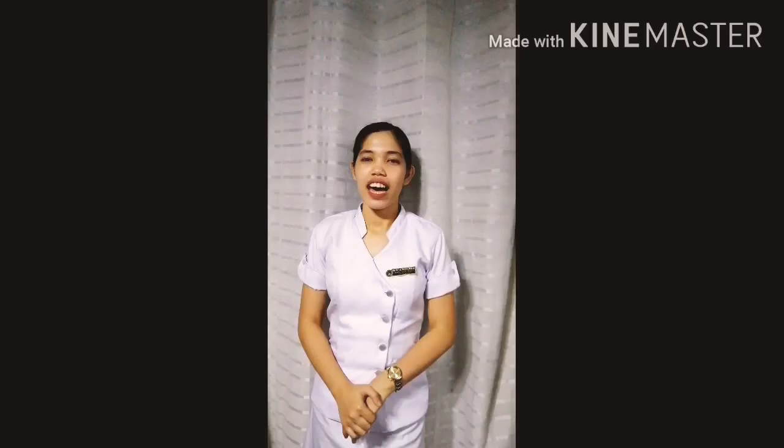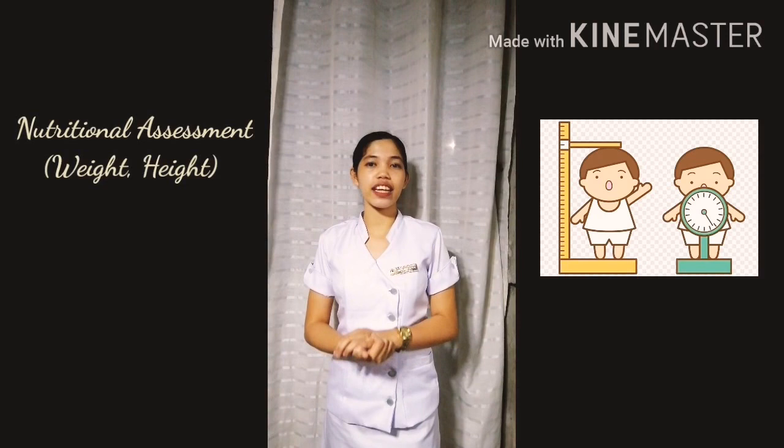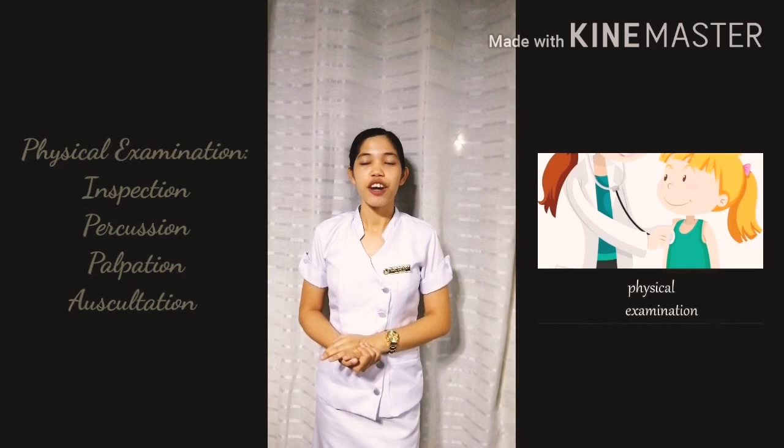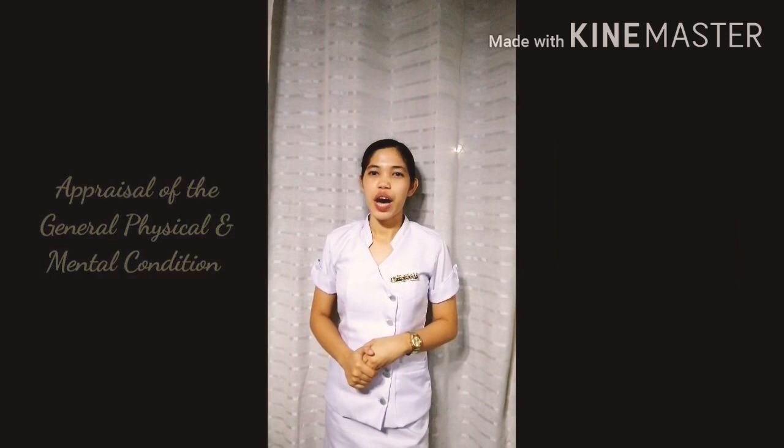Health assessment should include interviews for other data and information, traditional assessment including height and weight measurements, vision acuity test and hearing test, and four methods of physical examination such as inspection, percussion, palpation, and auscultation. It also involves taking vital signs and appraisal of the general physical and mental conditions, and lastly recording of the findings.